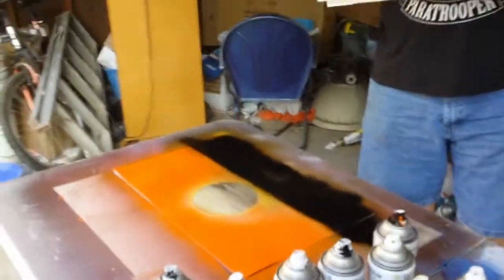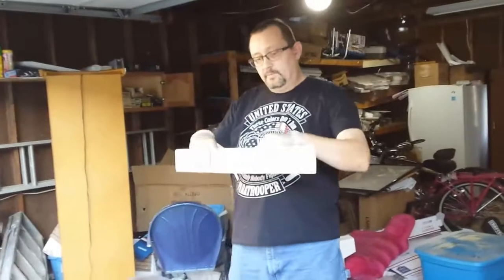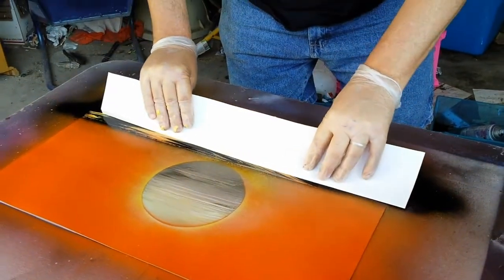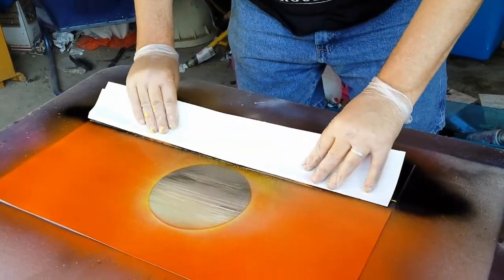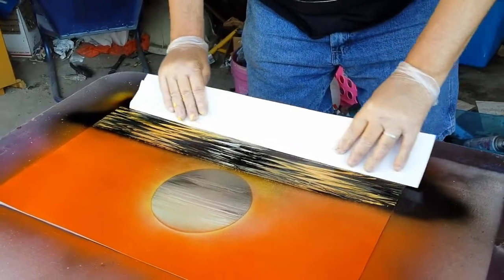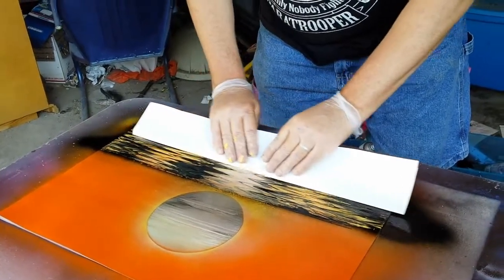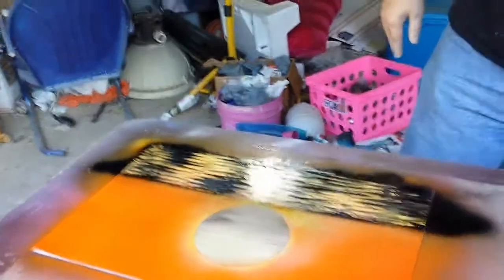Pick a piece of poster board — doesn't have to be the exact same width, close is fine. You want to keep a little firm pressure down and start right up here at the top. Move it back and forth ever so softly. We're going to go back and do a little more in the middle — we want it blended. You'll notice you've got a little highlight there from your sunset.